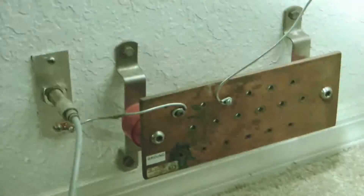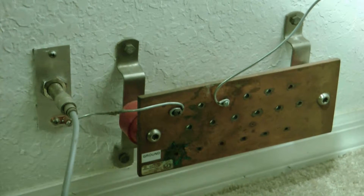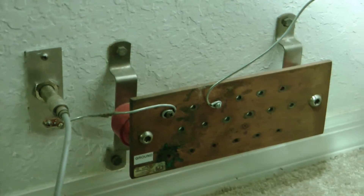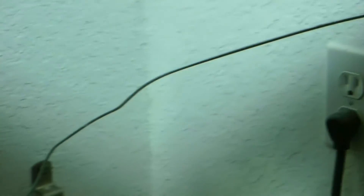Thanks for tuning in. I wanted to show you my grounding system for my internal ham shack. This is my grounding block here — a copper grounding block — and I have some wires coming off it. One here is going to my ham radio and my antenna tuner.